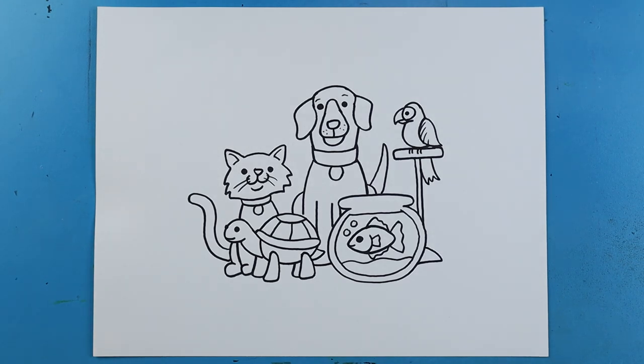And there you go - there is your drawing of some different little pets for National Pet Day. Now I know there are lots of different pets out there, but here's just a few different ones that you guys can play around with and have some fun with. But there you go - I'm going to fast forward and start coloring this. Thanks for watching, hope you guys enjoyed.